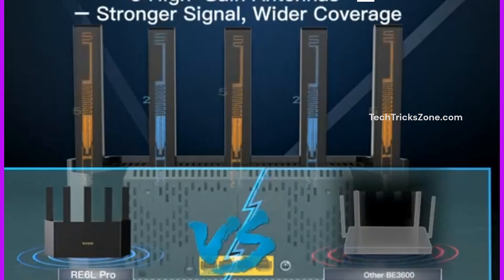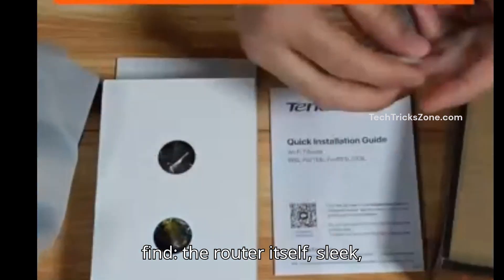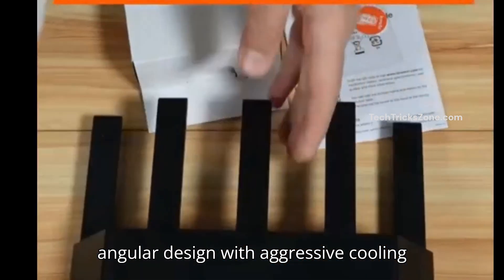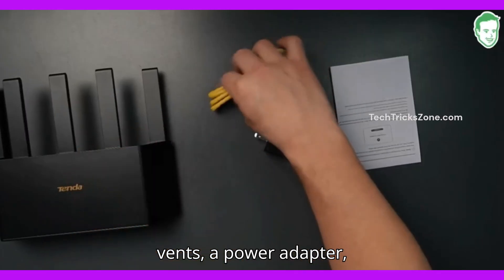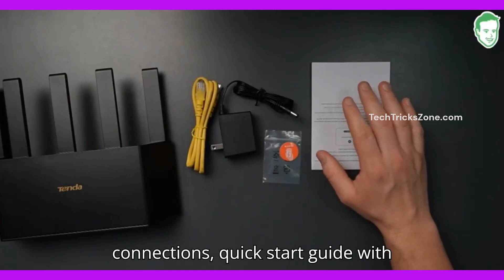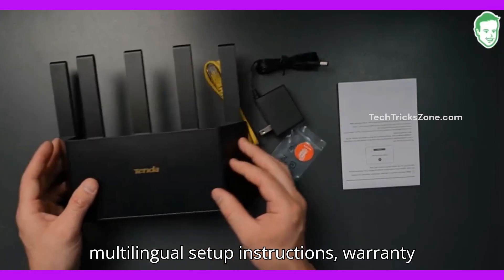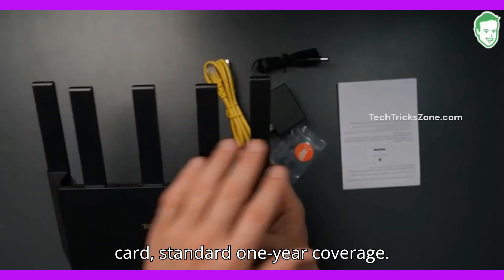Let's open the box. Inside you will find the router itself — sleek, angular design with aggressive cooling vents — a power adapter, an Ethernet cable (Cat6 for multi-gig wired connections), a quick start guide with multilingual setup instructions, and a warranty card with standard one-year coverage.